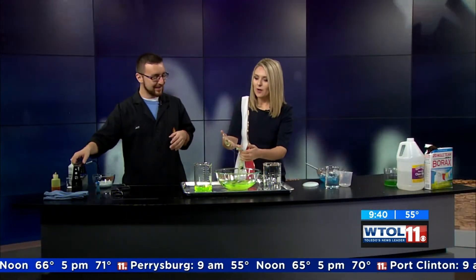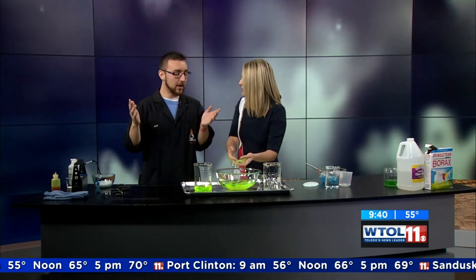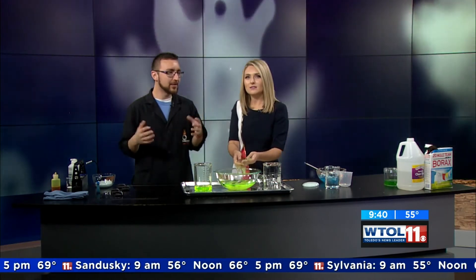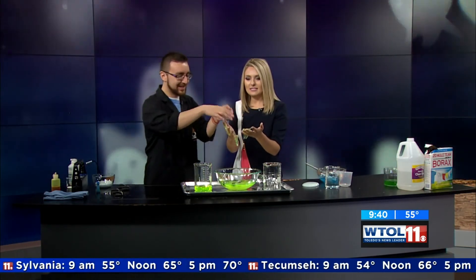I definitely feel those vibes happening right now. Thanks for making things creepy and fun, and thanks to Trinity for teaching you. Come check out our spooky science starting on the 26th, going through Halloween. We have some great things happening this weekend — evil princesses coming in, pumpkin carvers, and all that stuff is free with admission. Check the website. Thanks for making my hands a little goopy and getting into the season.